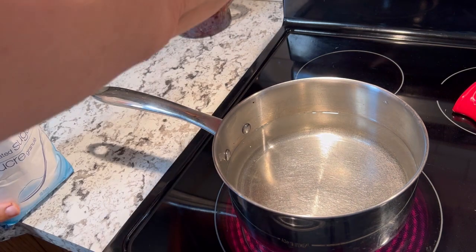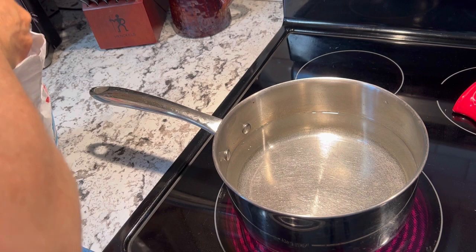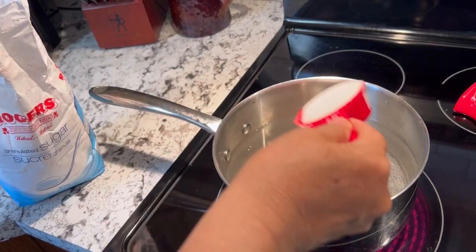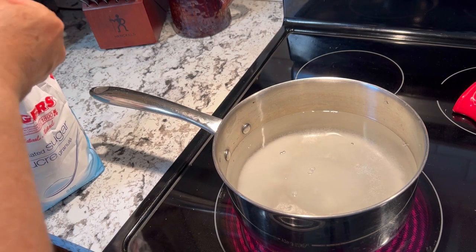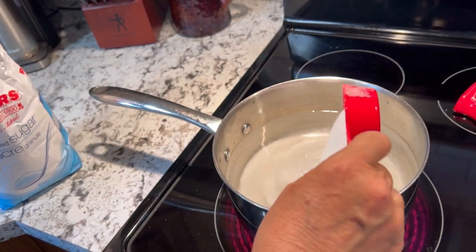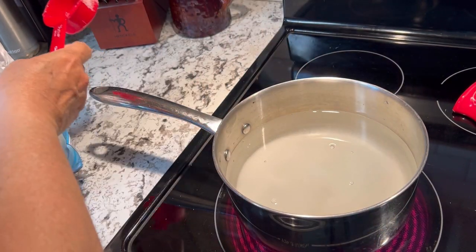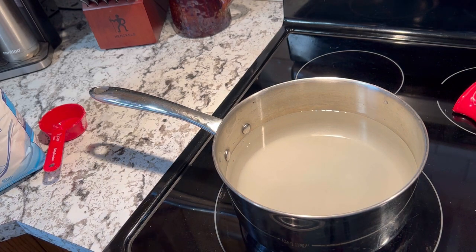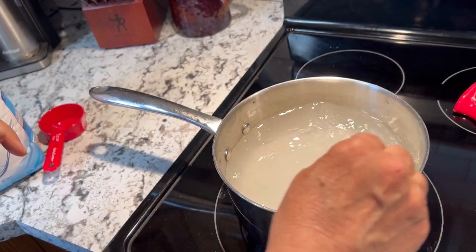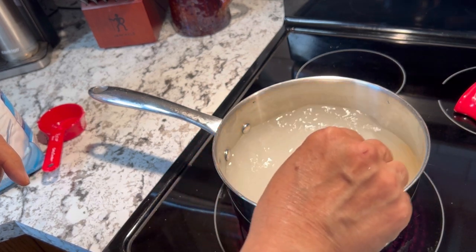To start off, we're going to bring approximately six cups of water to a boil along with two-thirds cup of sugar. Now depending on your preference level of how sweet you want it, you can bump that sugar up to three-quarters of a cup. I like to have my lemonade drinks fairly tart, so I'm going to keep my sugar at just two-thirds. While that gets boiling and the sugar dissolves, we're going to get our rhubarb chopped up and one lemon ready to squeeze in.